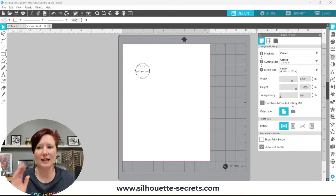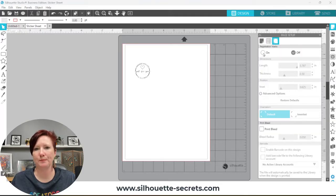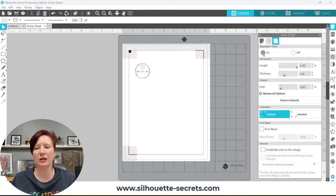You want to make sure that whatever page size you are currently printing on, those are the exact dimensions you are seeing on screen, because the registration marks are very specific on that page. If your page does not match, you could have a cut error or a registration marks error. Once we have our page set up, I also want to turn on Show Cut Border and Show Print Border. Then I'm going to come up to the registration marks panel and turn registration marks on.